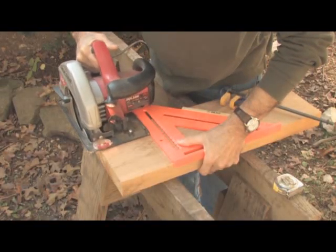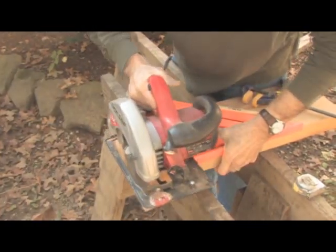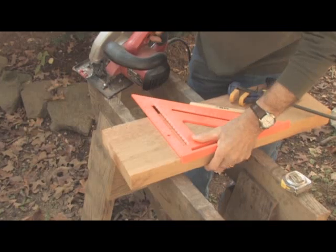To square the ends, use a speed square held against the sides of the stock as a cutting guide. Hold the square tight to the stock while you hold the saw tight to the square, aligning the blade with your line of cut.